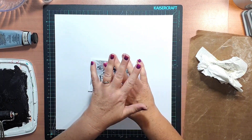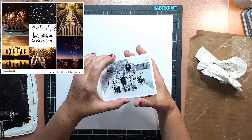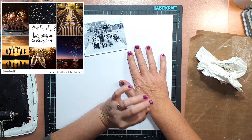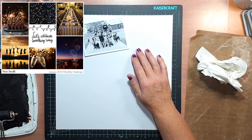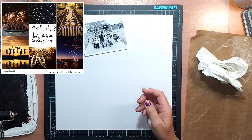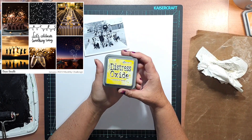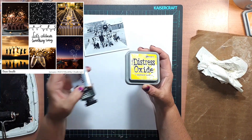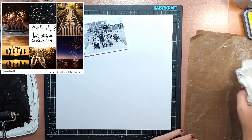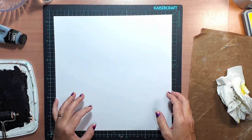Hi everyone, it's Supie. I'm here to share another scrapbook process video. Today's layout was created for the Coco Vanilla Studio design team, and it was inspired by the January 2023 monthly challenge mood board. The mood board was actually designed by me. The layout I'm creating is a mixed media boy page, and I'm going to be working with the fabulous No Limits collection, some distress oxides, and acrylic paint.